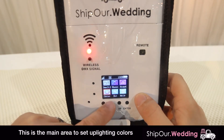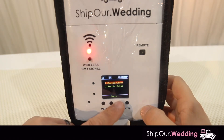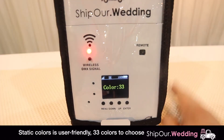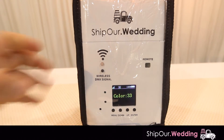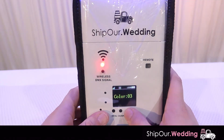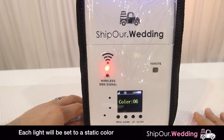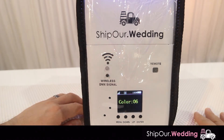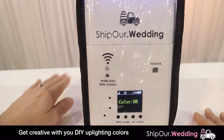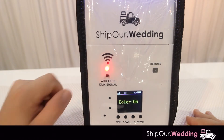Now let's go into color. Scroll to it and hit enter to select color. This is where you can select a custom color or a static color. Let's go with static color first and hit enter. You'll see we have 33 colors in here. This is the most common way to use this light fixture. As we scroll through, you'll see different colors — green, blue, and so on. Just go up and down and hit enter to select. You can set each light the same color, use alternating colors, or change the color throughout the night.